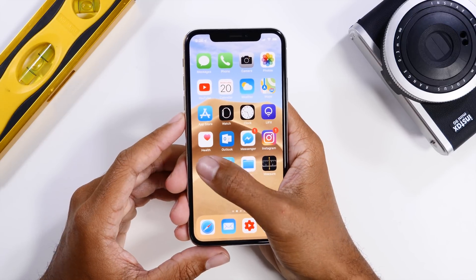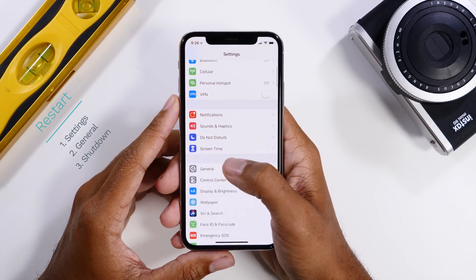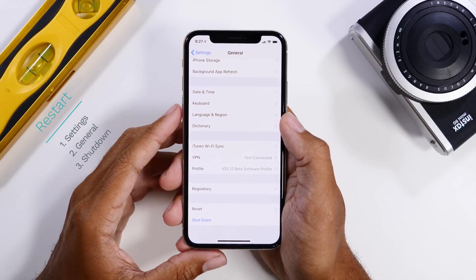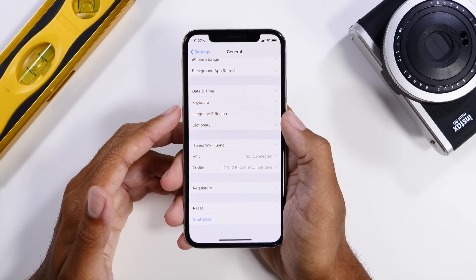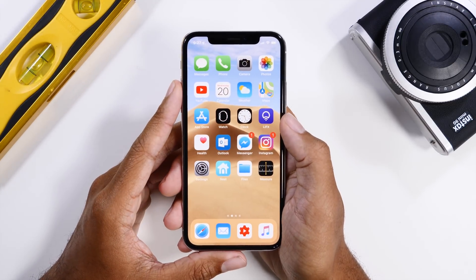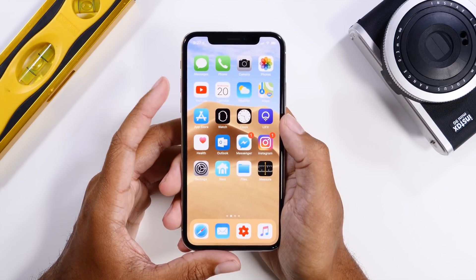Now, if your phone is still operable, what you're going to do is go to Settings, and then go down to General, and then go down to Shut Down. And that will basically allow you to shut down your device through the UI. But a lot of times, users do not have that availability. They do not have control over their iPhone, either it's crashed or maybe it's unresponsive.